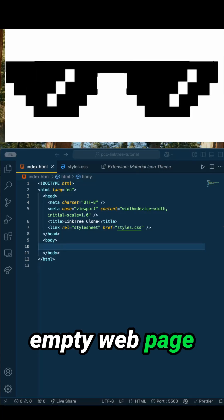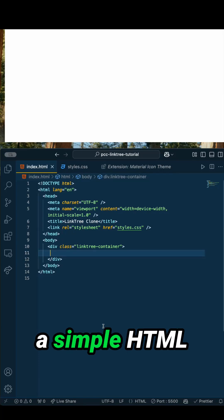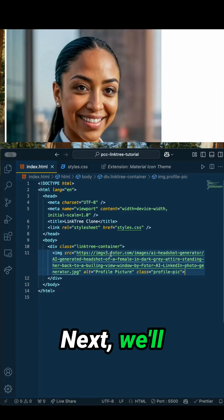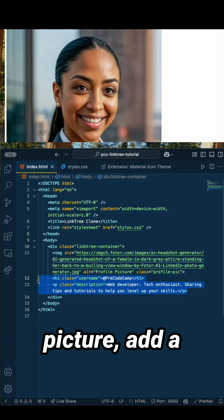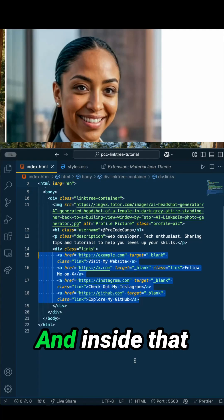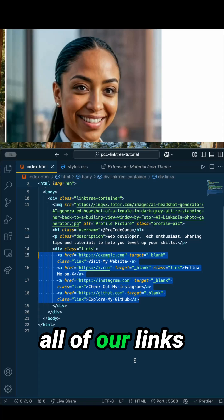Let's start with the basics — an empty webpage that's about to get styled up. First, we need a simple HTML structure, so let's add a container. Next, we'll add an image inside the container. After the profile picture, add a username and description. After the description, add a container to encase all of the links, and inside that link container we'll put all of our links.